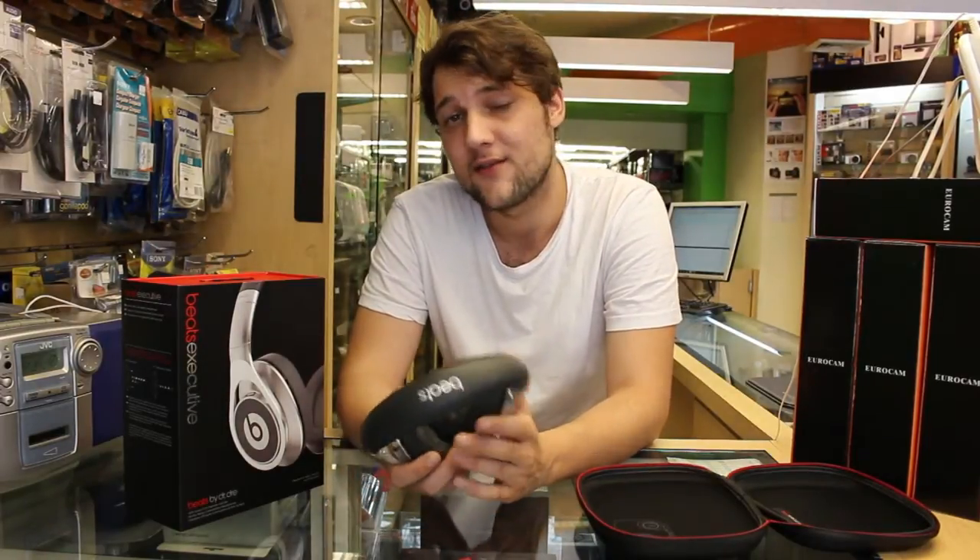If you'd like to pick up a pair of these, you can do so by clicking the link below or going to our website. This has been John for another headphones review and we'll see you guys again sometime soon.